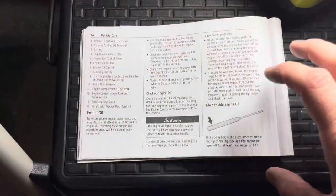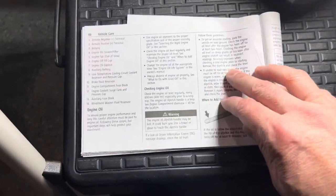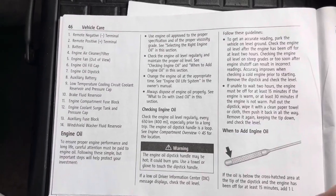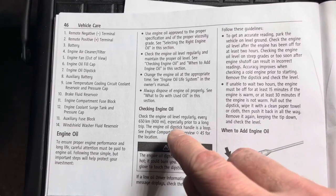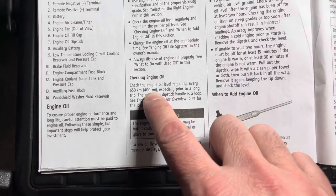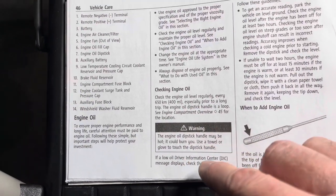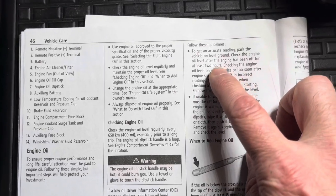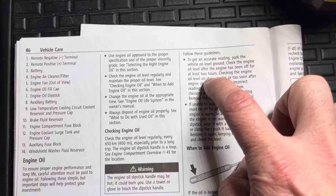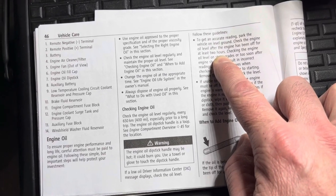I'm just looking at this diesel engine supplement booklet, part of the owner's manual. It says the oil should be checked every 400 miles — that seems a little excessive, but that's almost every time you fill it up, so it might not be a bad idea to check the engine oil when you're at the gas station filling up with diesel. There is a low oil warning light, but to get an accurate reading you want to be on level ground and check the oil after the engine's been off for at least two hours.